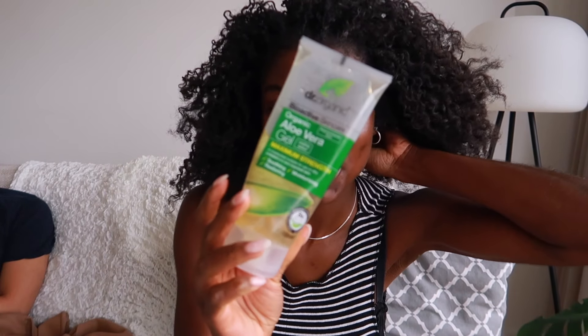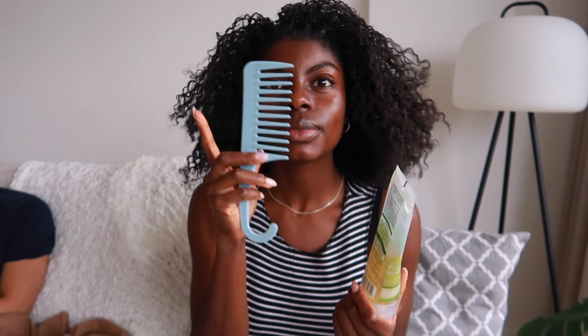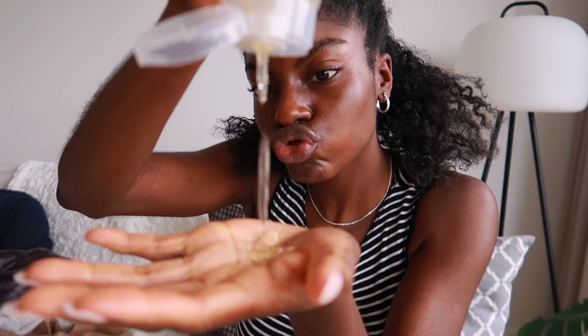So for the pre-poo, I'm going to be using some aloe vera gel. It doesn't have to be anything special, because I'm literally just using it to detangle my hair. And then I've also got a wide-tooth comb, just to help with the process. Look at my build-up, guys — I put a lot of product towards the front towards the end, so it's just not too cute.